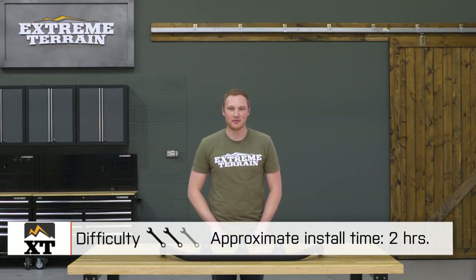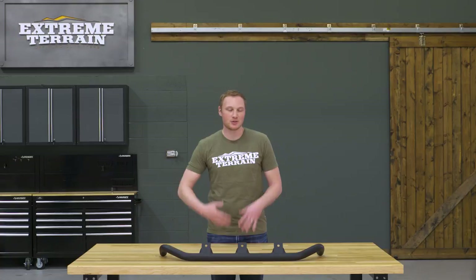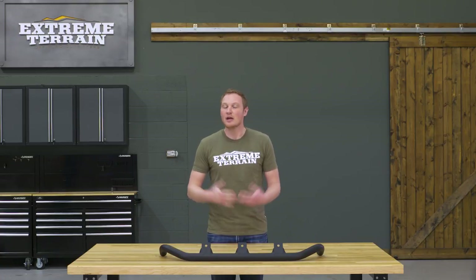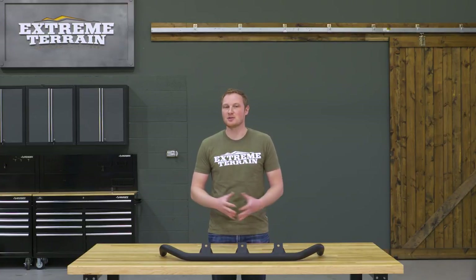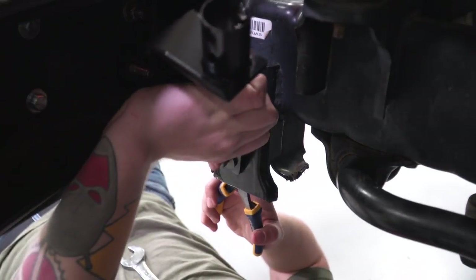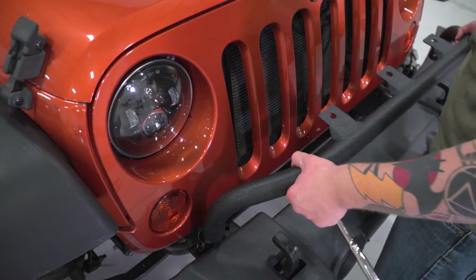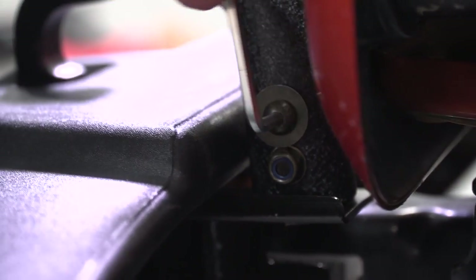We are gonna give this a two out of three wrenches because there is some drilling involved in getting this installed on your Jeep if you have a 2011 and newer JK. The drilling is fairly minor, but that is going to bump it into that two out of three wrench area. You can still get this done in about two hours or less even with the drilling, so the install will still be pretty straightforward. You will bolt the brackets onto the crash bar of your Jeep — this is where you'll have to do that drilling if you have a newer JK. Finally, you can install this light bar on those brackets, and it can be done with just some traditional hand tools, although you are gonna need your drill and some good sharp drill bits if you have one of those newer Jeeps.